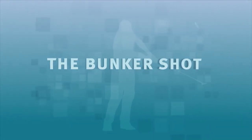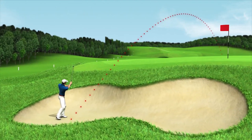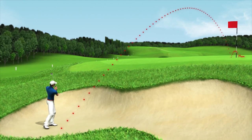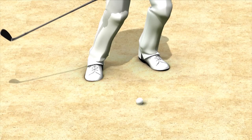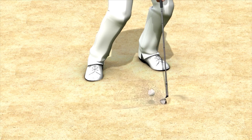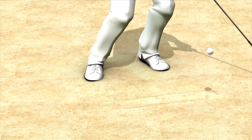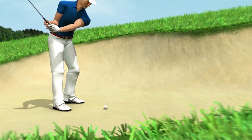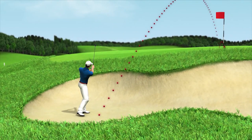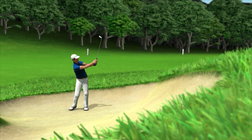The bunker shot. The green bunker shot is an approach shot to the flag in which the golf club has no actual contact with the ball. The club should enter the sand about one to two inches in front of the ball so that a handful of sand flies towards the green. The ball will lift off as if on a cushion of sand in the direction of the flag. This kind of golf swing is also called an explosion shot.